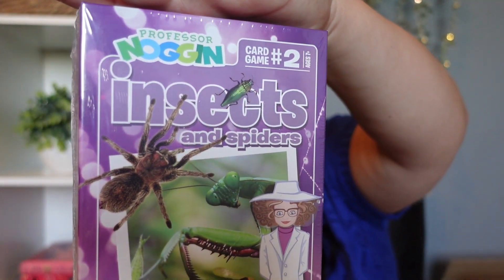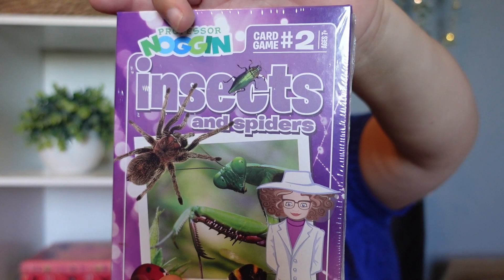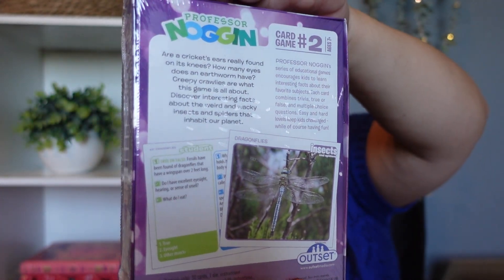I also picked up Professor Noggin's Insects and Spiders. I picked this one up primarily for my youngest daughter because we are going to be studying insects, spiders, arthropods, and all those things. Again, we don't really play it the way it's intended — we just use it more for trivia. We like trivia, so this is just something fun to do, like on a Friday.